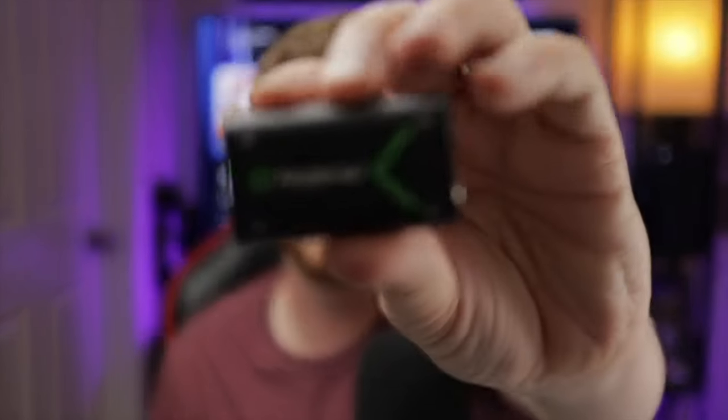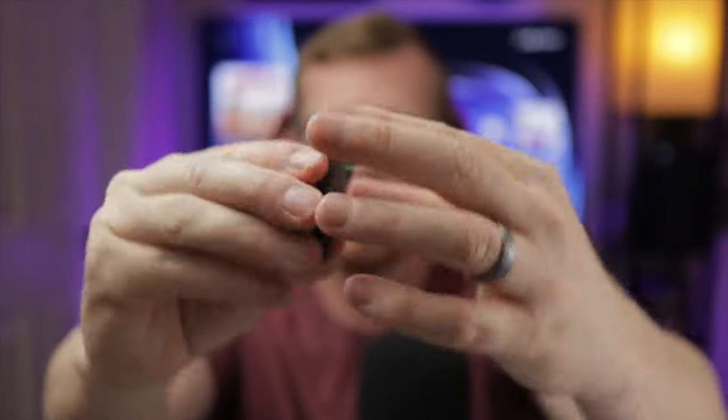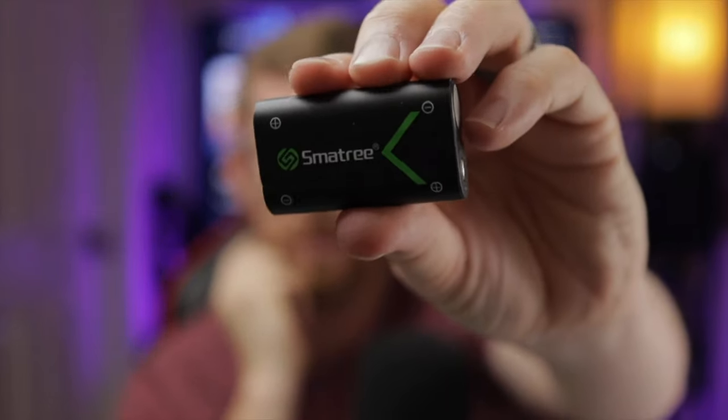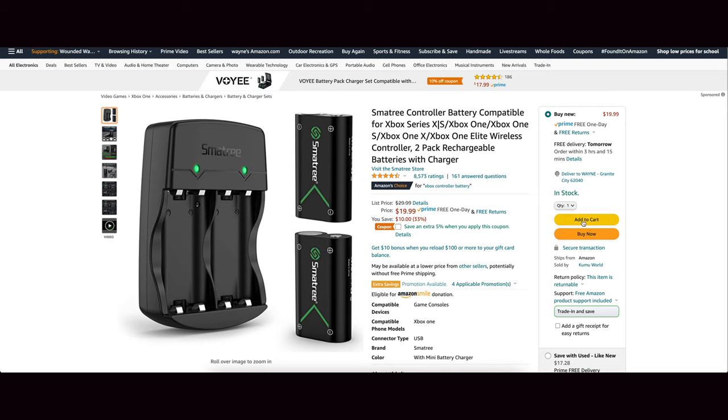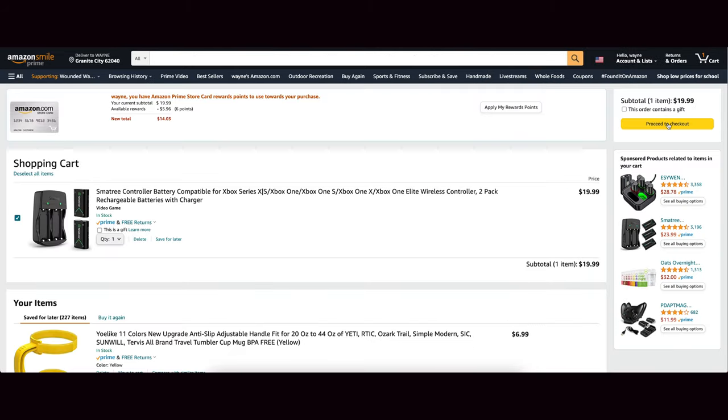So let's go ahead and get these out of the wrappers — here you go, this is what it looks like. Nothing too fancy, nice sleek black look, kind of a sleek logo there. That's the name of the company. According to Smatree, these batteries do have a 48-hour battery lifespan. They do obviously come with the backup charger, which we already showed you, and it works with all Xbox One and Xbox Series X controllers — so that's nice if you have a mixture of both, or if you still have an Xbox One console and want to use both at the same time.